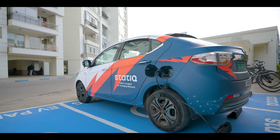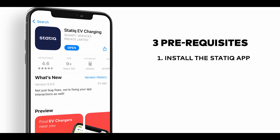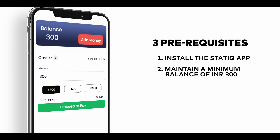Before you start charging your EV, there are three prerequisites that need to be followed. Number one, install the static app from the Play Store. Number two, create your profile and maintain a minimum balance of INR 300 worth of credits in your static wallet.